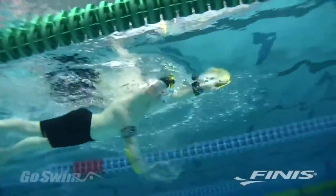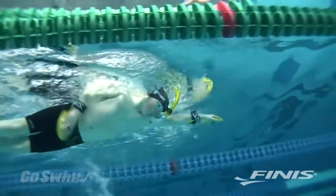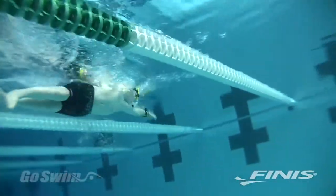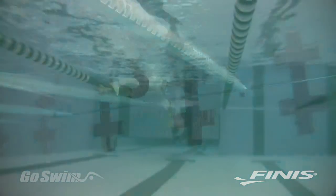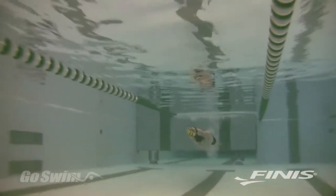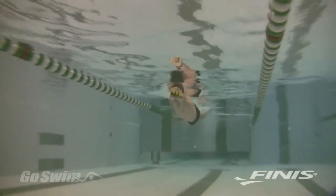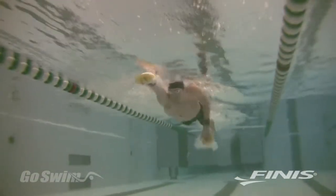For beginning swimmers, the Bolster is best used for short distances with lots of thought. For advanced swimmers, the Bolster provides resistance at the same time as it reinforces good stroke technique. You get the strength benefits of a paddle workout and the benefits of EVF training.